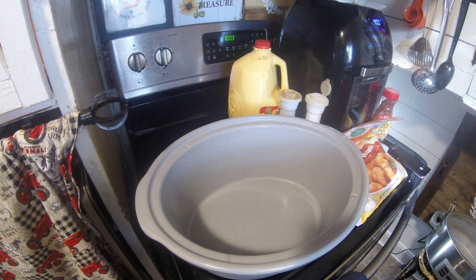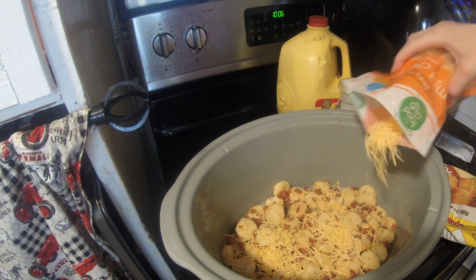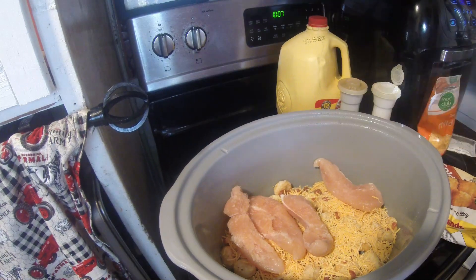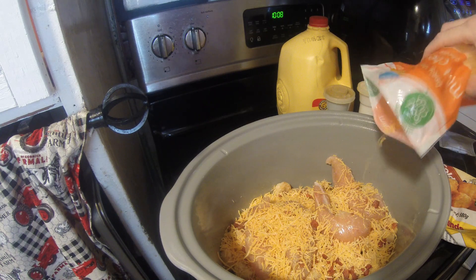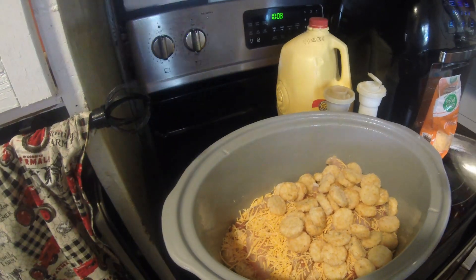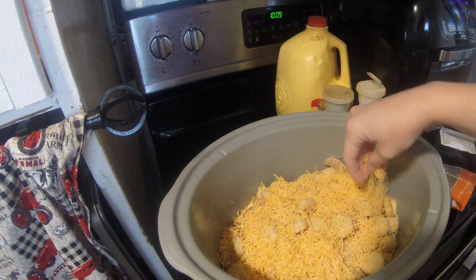So this first recipe was the crock pot cheesy chicken tater tot casserole. It called for tater tots — my store was out so I got these tater rounds, but you just need a bag of tater tots. This recipe was good, but it also called for real bacon pieces. I did not have any, so I thought I'd improvise with bacon bits — but no, if you don't have the real bacon pieces, just wait or leave it out. Those bacon bit pieces were not good after sitting in there.